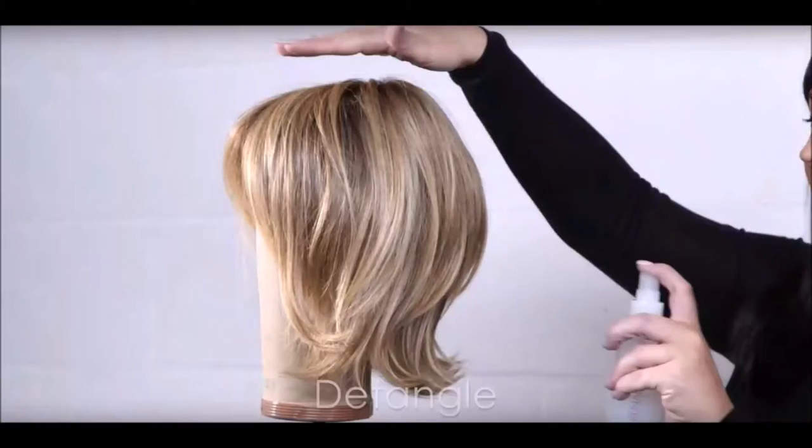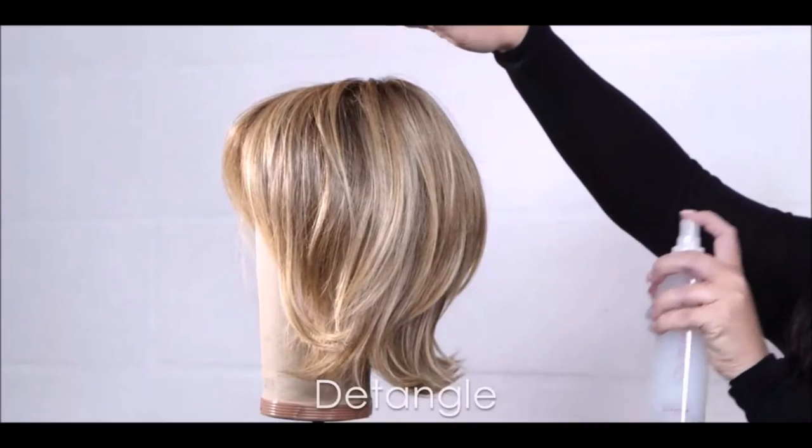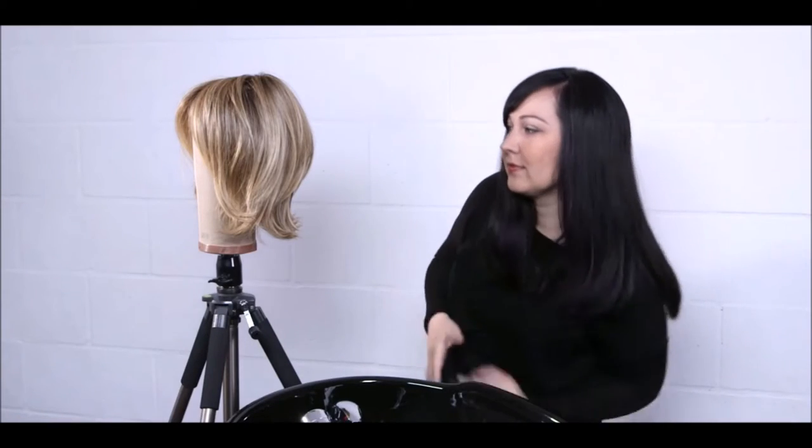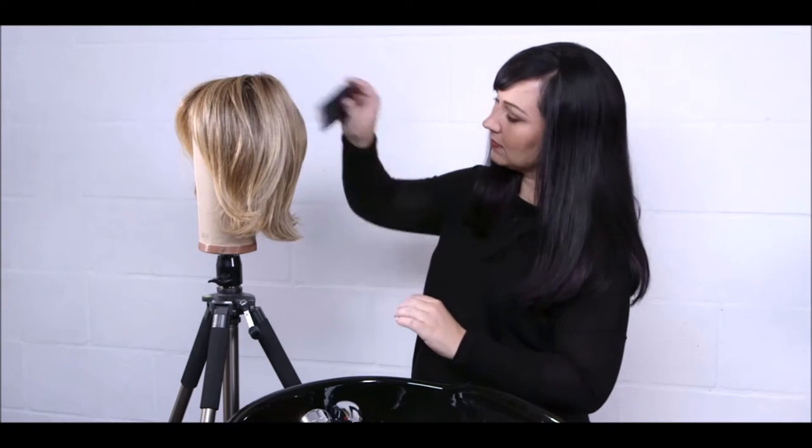Once your wig has air dried completely, apply 3-5 pumps of Jon Renau HD Smooth Detangler, focusing on the bottom half of the wig, and gently comb through again with your wide tooth comb.